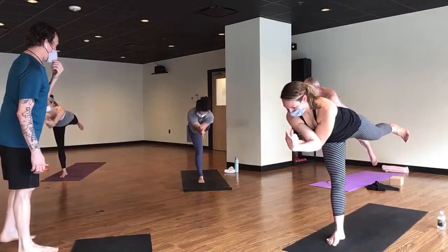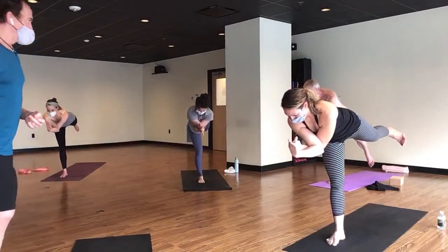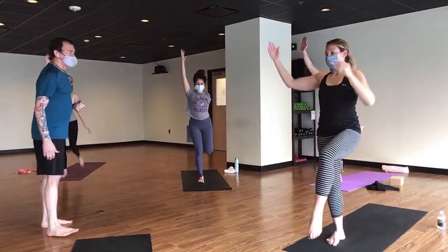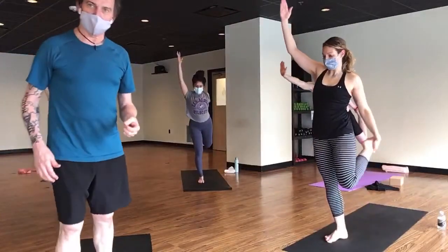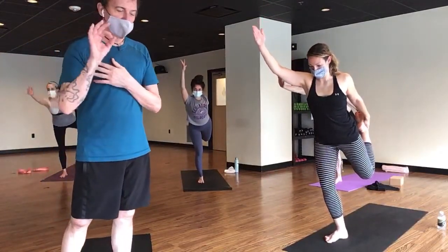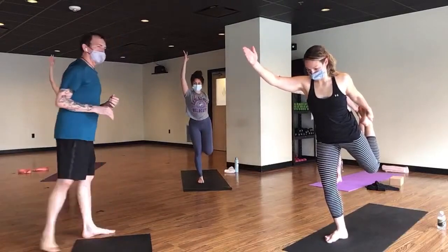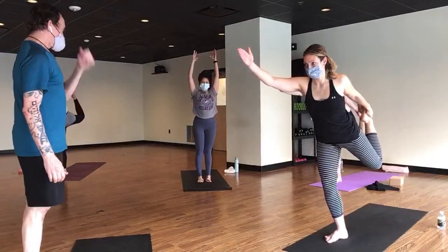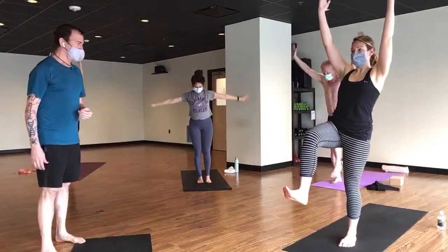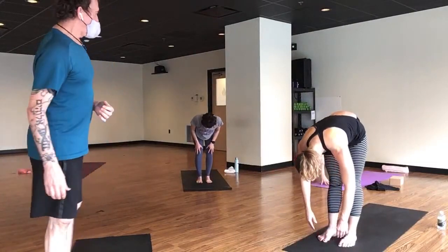Extend your leg straight out in front of you and try to bring it out to the left — you're going all the way back to warrior three with eagle arms. Try to create a little bit of a back bend here. Exhale, breathe in to single-leg mountain, and dancer — on the inside of your left foot. If that hurts your shoulder you can find it from the outside. Exhale, prepare. Inhale, single-leg mountain, and exhale forward fold. Breathe in for the half lift, shoulder blades squeezed toward each other, and exhale to tabletop or chaturanga.